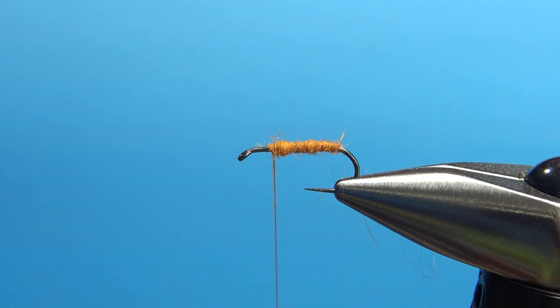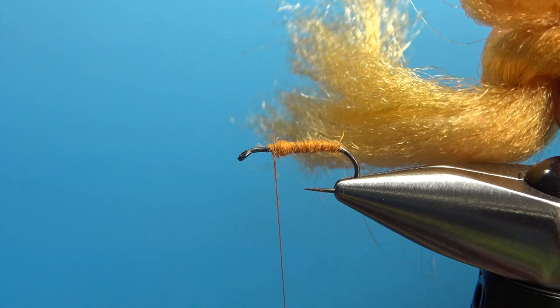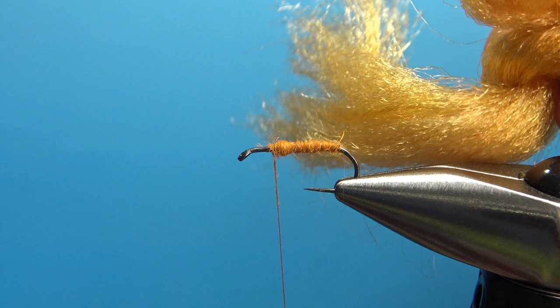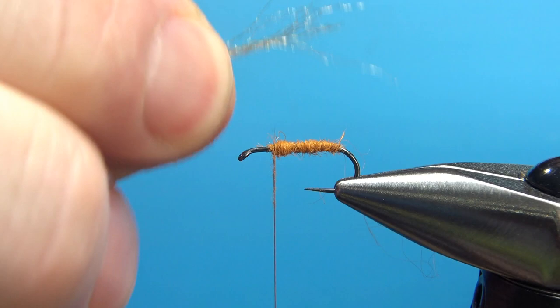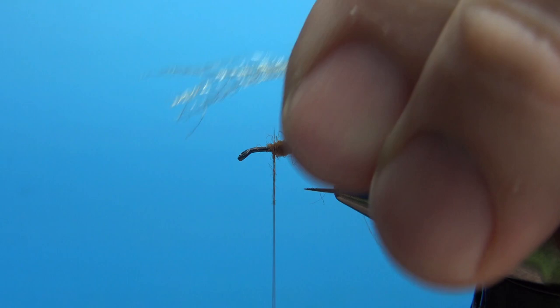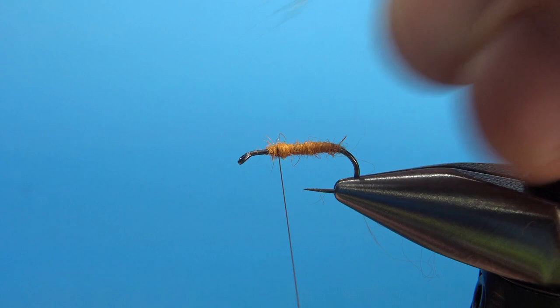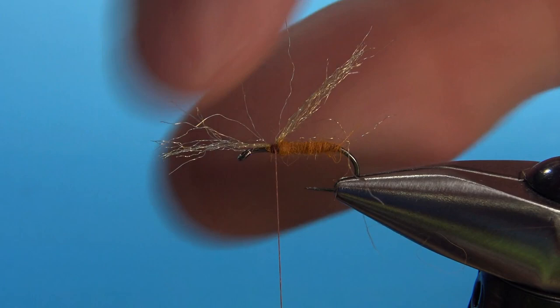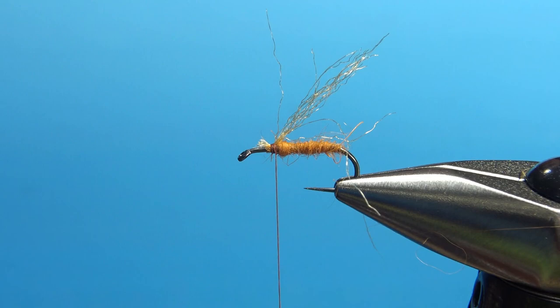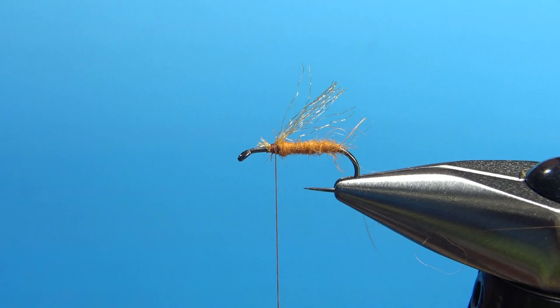Now we're going to put a little underwing on this guy. I've got some Z-line and it's almost the same color as that rabbit — I'm not even sure what animal Z-line comes from, definitely not a rabbit. I just take a small few slivers of it right here. It's going to give a little bit of sparkle to the wing, to the whole fly. Catch it in right there. We'll take the thread back a little bit farther — that's about where we're going to want to post that elk hair wing. Trim the front part off all the way, and this back part maybe just a little bit past the bend of the hook. That's fine, it will stick out underneath our elk hair.